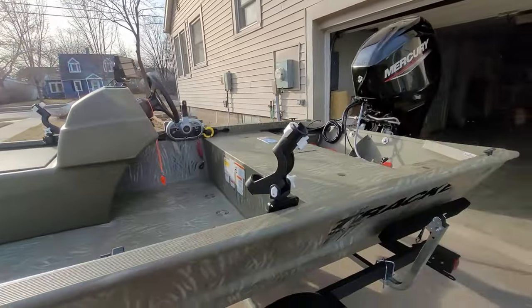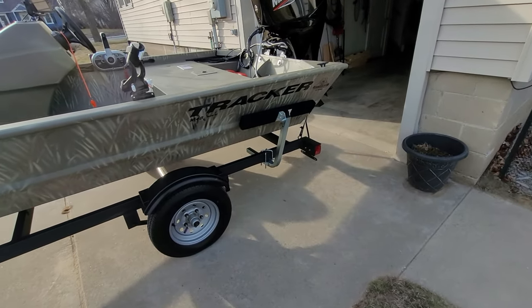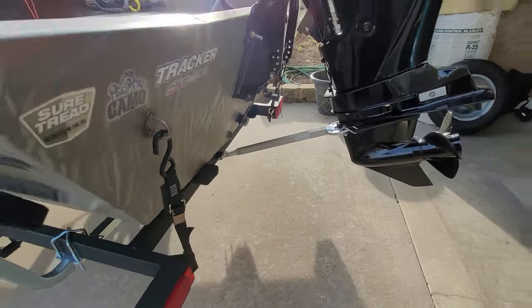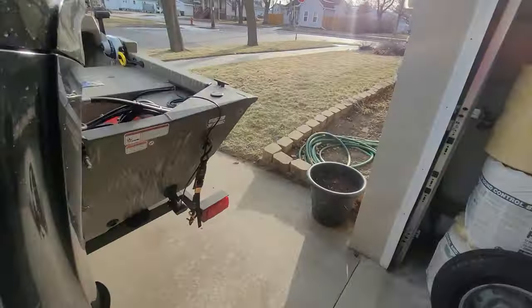What I've done so far is I put these trailer bunks on. I've also put a transom saver on. Without that, this motor was bouncing around quite a bit on my ride home when I first bought it.